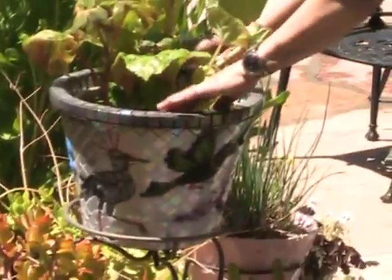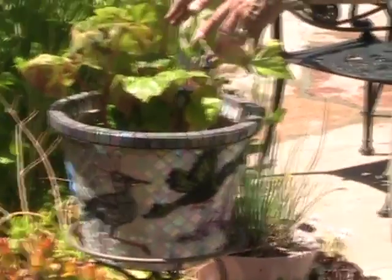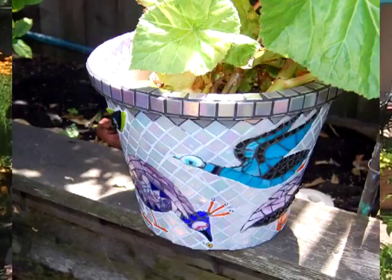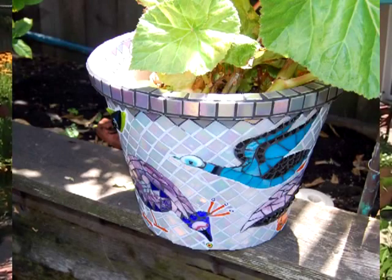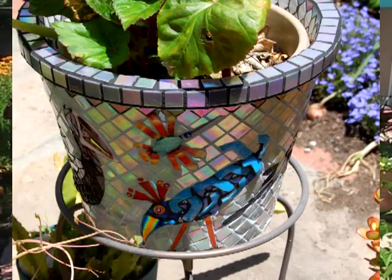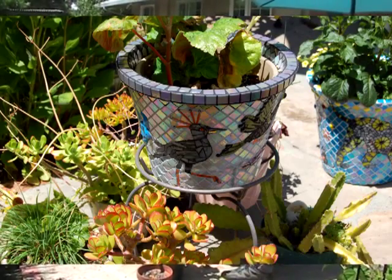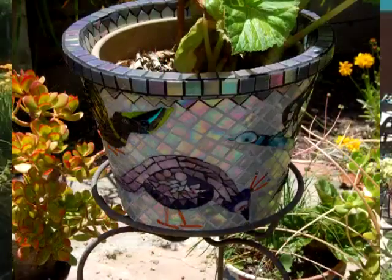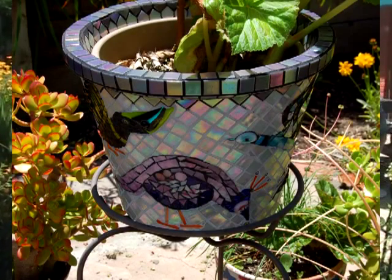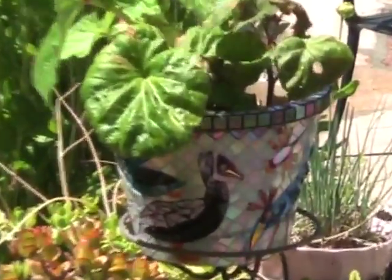I don't plant right in there - I usually drop a pot down in there to keep it from seeping out, and I line them with a kind of asphalt tar liner so they're waterproof. A man named Cheeky, who is famous for mosaics, made these different beaks. And so I made up a lot of birds using those beaks. I enjoyed making this one - I made it just for fun, just for me.